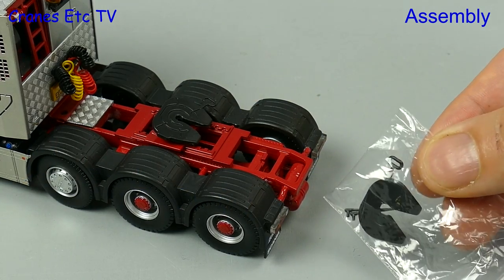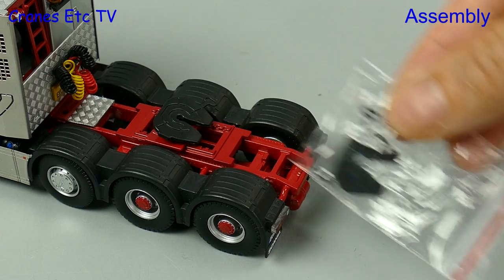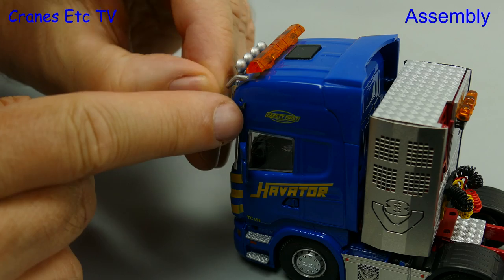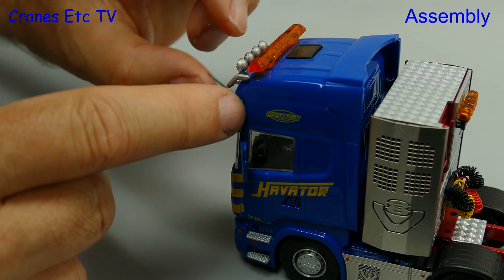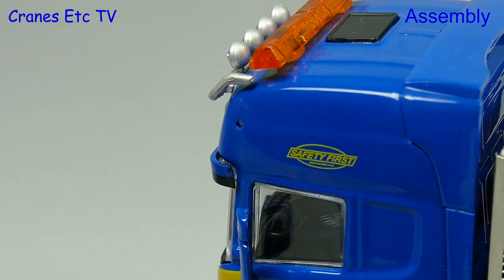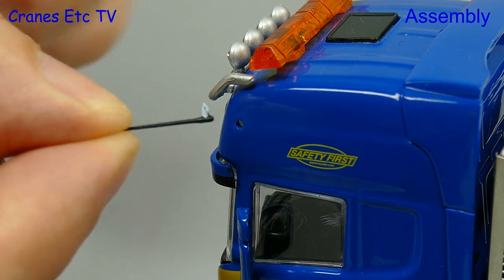The Scania is a Techno model, so it comes with a spare fifth wheel more suitable for Techno trailers, and there are a couple of roof aerials to fit. However, the first thing to notice is that they are extremely loose fitting in the holes, and one thing is certain — we certainly don't like gluing models.